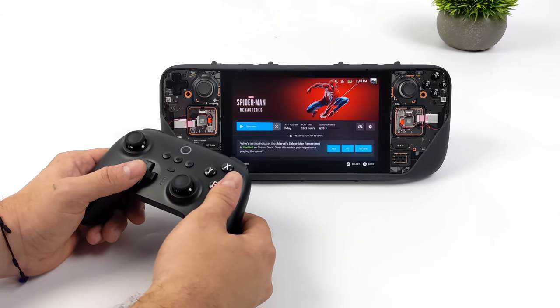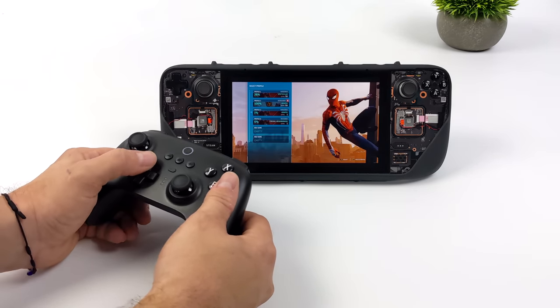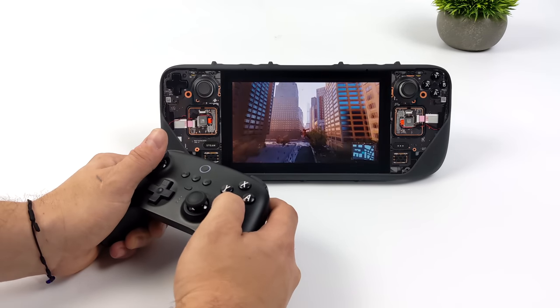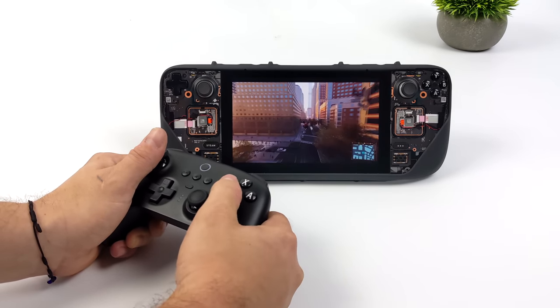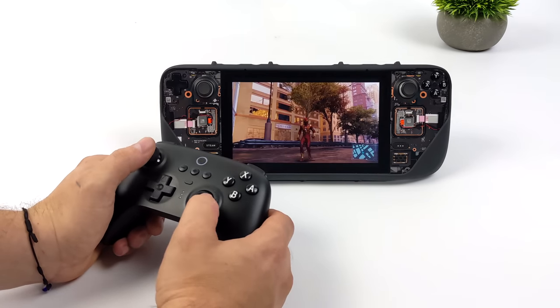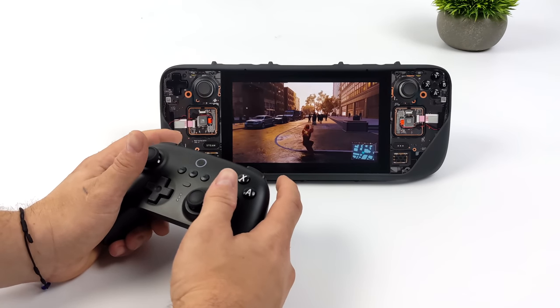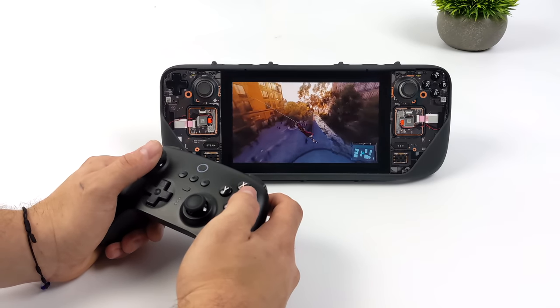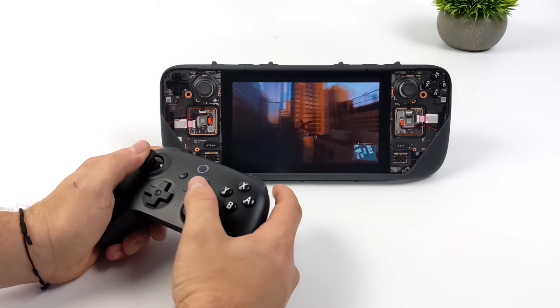We can navigate the menu and play games here. We'll get into a little bit of Spider-Man. With all of the games I've tested except for one, this just worked right out of the box. With Doom Eternal, I did have to go into the controller settings and map a couple extra buttons — not exactly sure what was going on, but I was able to get it to work basically issue-free.